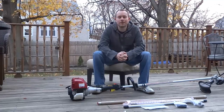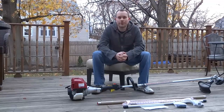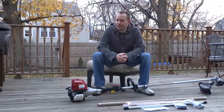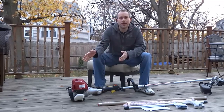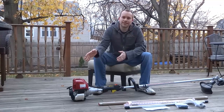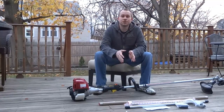Hi everyone, my name is Eric and welcome to my first YouTube video. Honda doesn't offer the VersaTool here in the United States, so I decided to build my own. I'm going to take the Honda four-stroke engine from their HHT35S trimmer and mount it to the Stihl combi system.